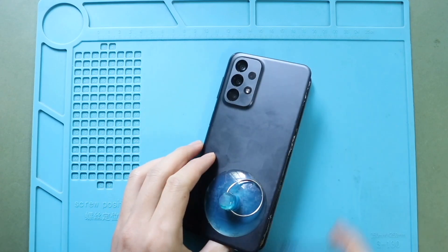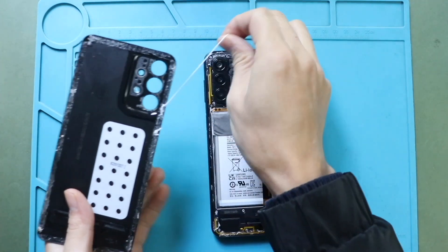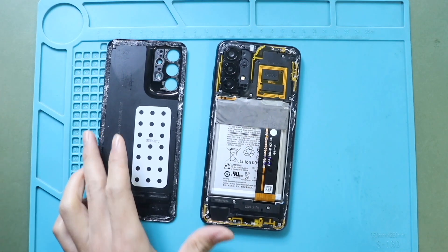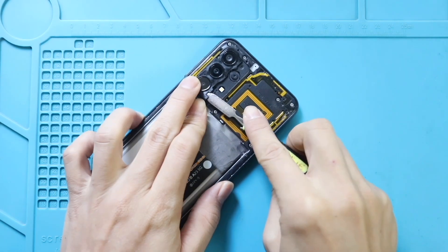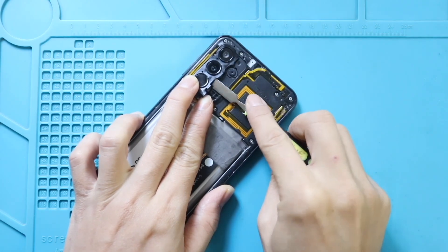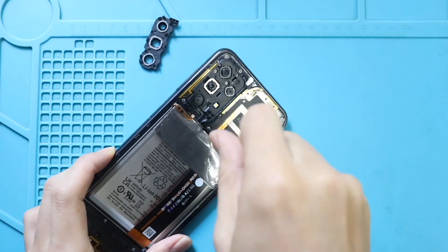Once the adhesive is free, gently lift and remove the back cover. Next, remove the camera lens and frame using a pry tool. Then undo the 16 screws in the mid frame and eject the SIM tray.